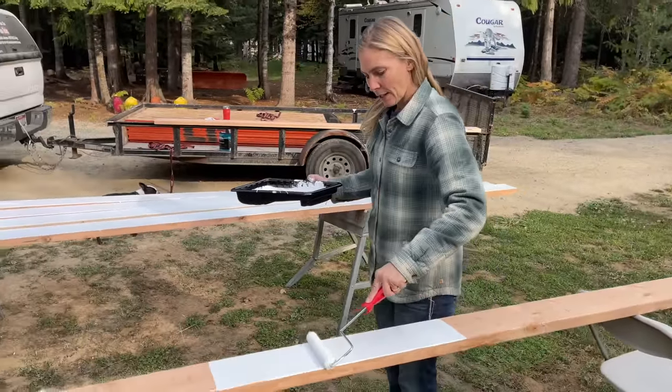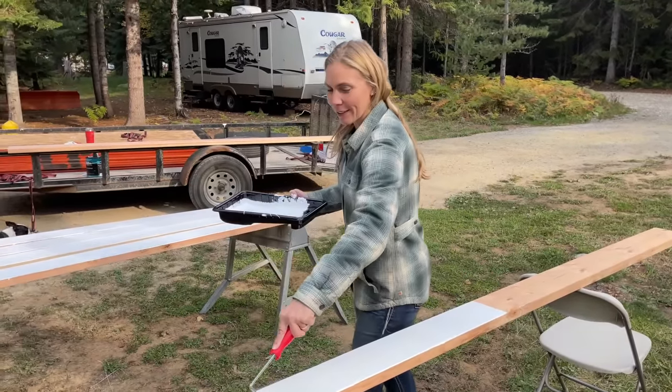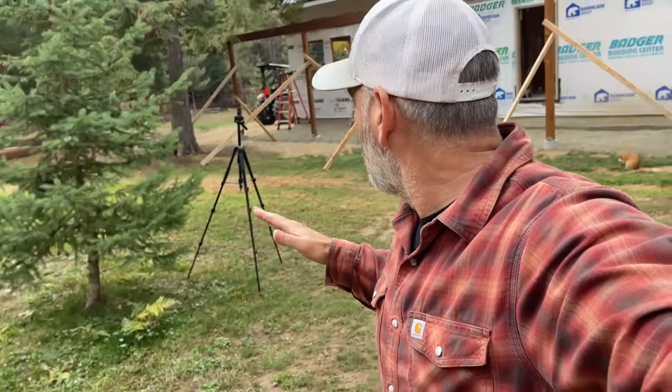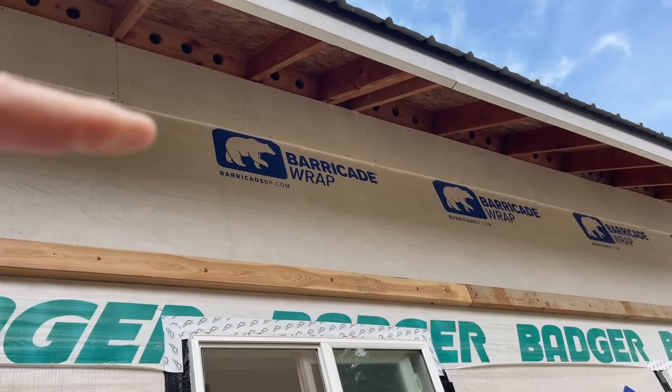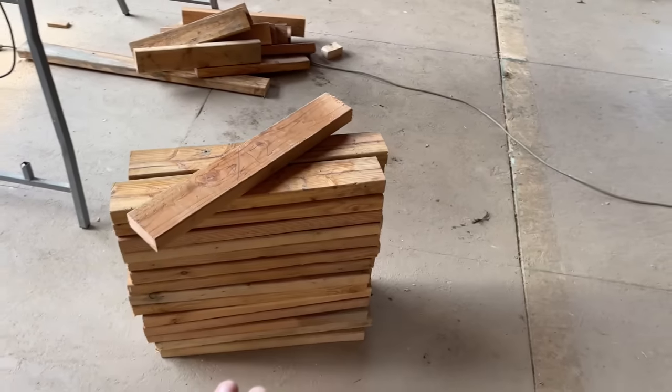We're going to attach the trusses to this board here, and we're going to block in between each truss so that we can attach it to that top plate all the way down, and then attach it up at the top as well. Jules is our expert resident painter - she's painting up all the fascia, front and side, for this guy here so we can get it up as soon as we get all those trusses up. We've also got our siding up above the roof - there's going to be space between the top of the porch roof and the bird blocking for the house.